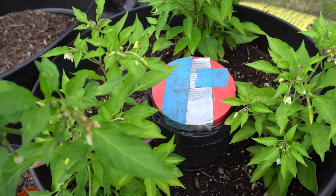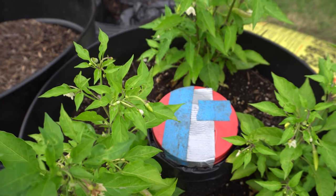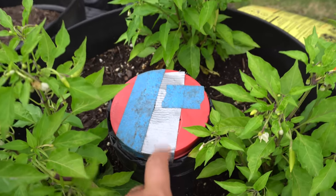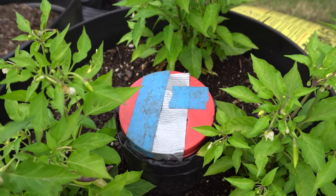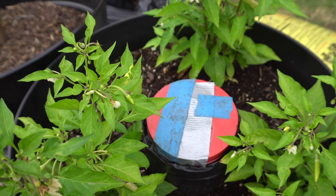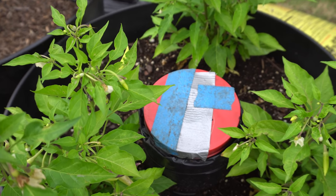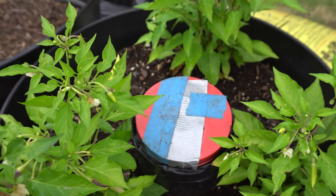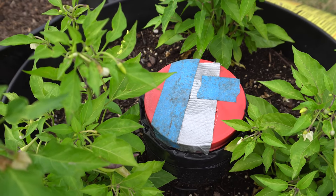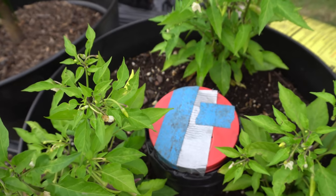Hey everybody, welcome to my channel. Recently I did a pepper update for the grow series and showed the compost bin that I have in these containers. A few people were interested in how it works and how I create it, and if it works well for the pepper plants — and yes, it does work really well. It's very easy to make, so today I'm going to show you exactly how to do it.